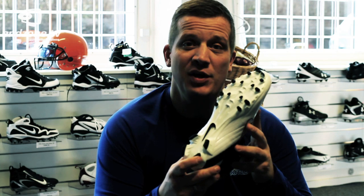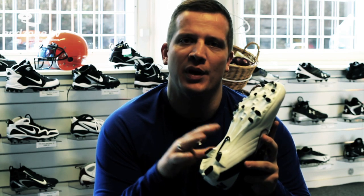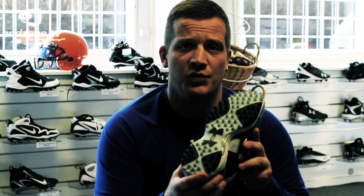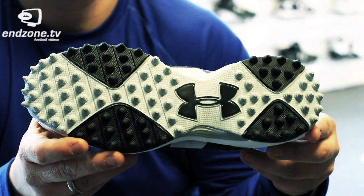The next one here is the TPU. The TPU is a hybrid in between the molded and the cleated shoe. This is really good when playing on both hard and soft surfaces. And the last one is the turf shoe. This is good when playing on AstroTurf.